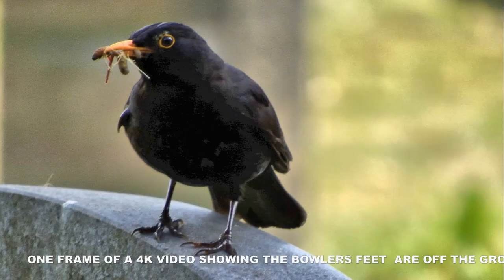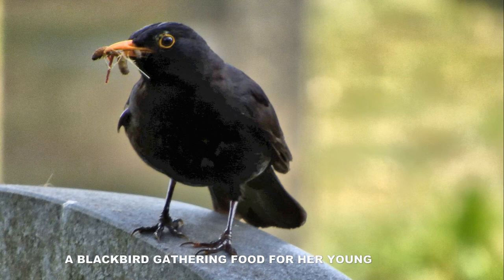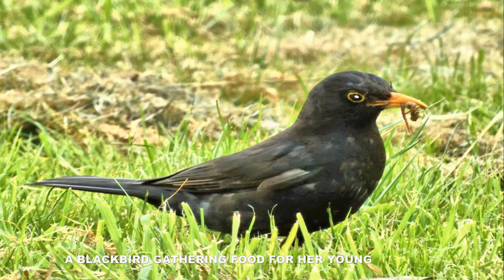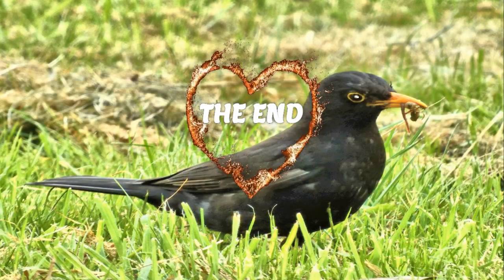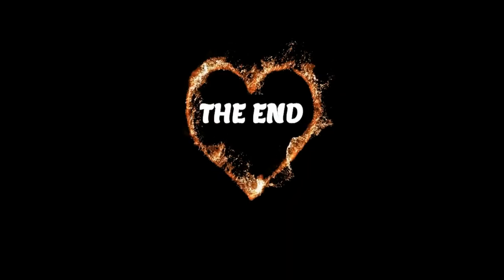Then I went to catch a bird in the graveyard doing a bit of collecting for its young. These were just handheld at around a thousand millimetres. You've got to get one just to play with it and try it and see how you go on. Thanks for watching — ta-ra, the new Jimmy, bye-bye.